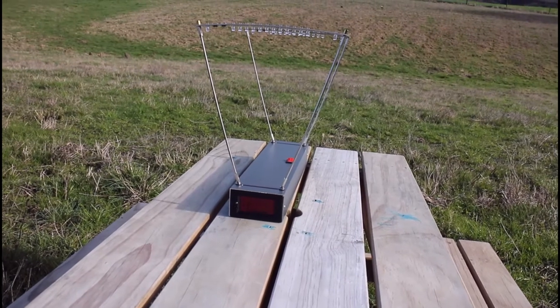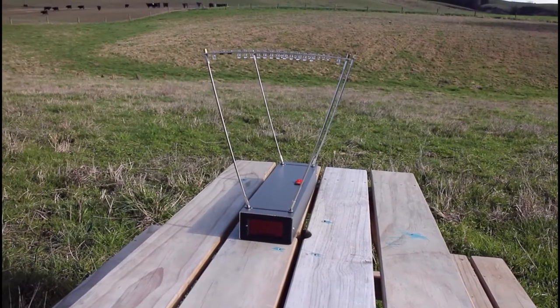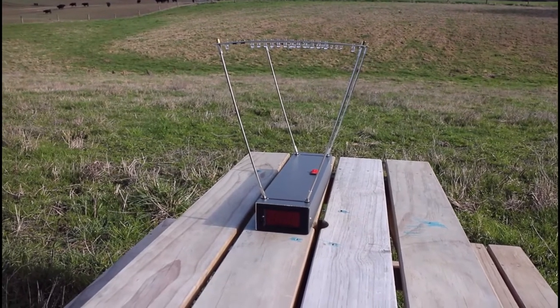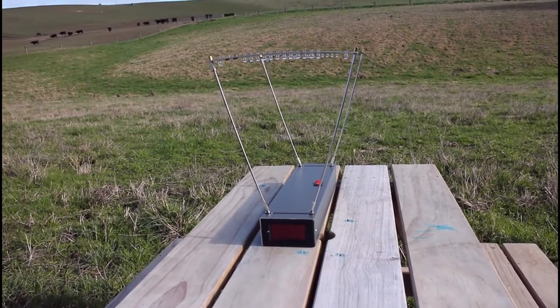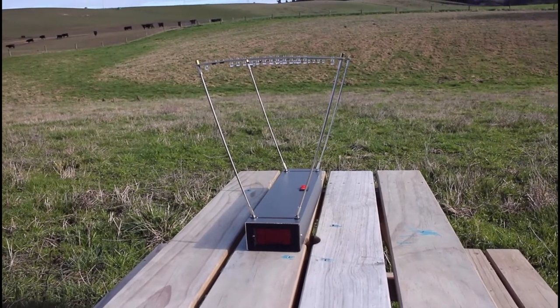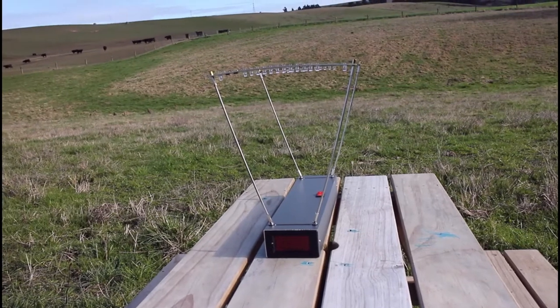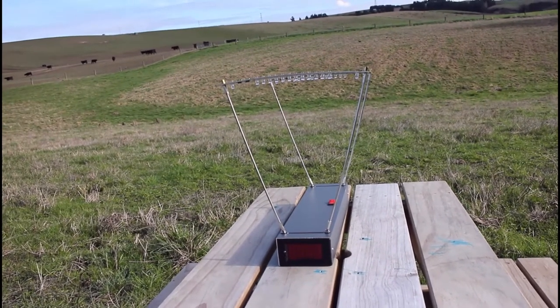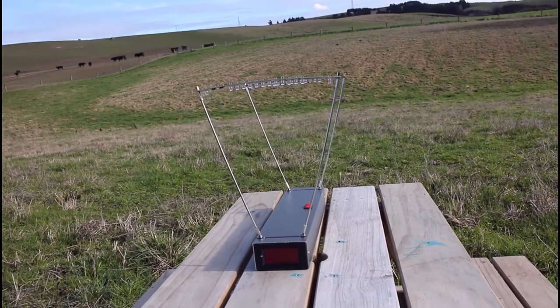This is just a simple video on a cheap chronograph I bought from Aliexpress. The only reason I'm making this video is because there are no other reviews out there, or the reviews I've seen have never fired high-powered rifles across them. I'm curious whether or not it can handle 3,000 feet per second or faster.